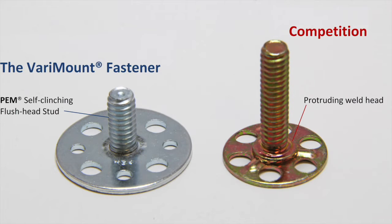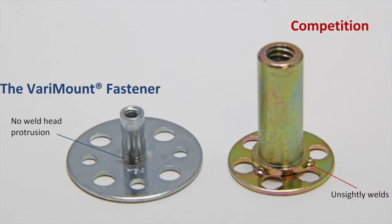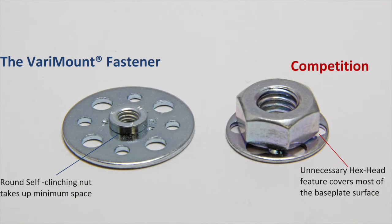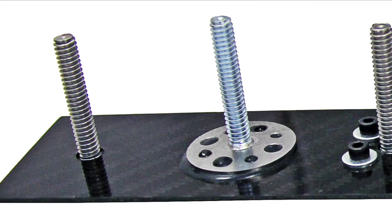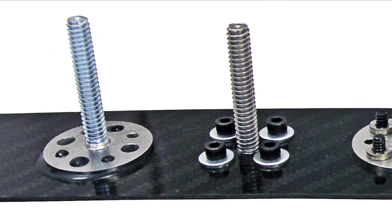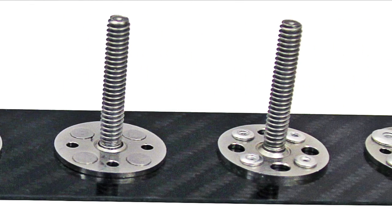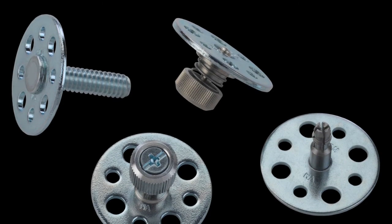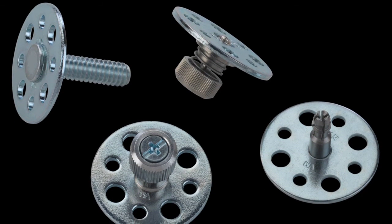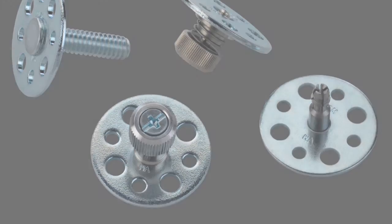Besides using loose hardware, self-clinching fasteners, or rivets, the Varymount assembly can be mounted on molded plastics using adhesives which flow through the radio holes of the base plate, providing a strong hold on the composite substrate. The proven self-clinching technology of the Varymount bonding fastener brings more innovation and additional features than any existing base plate fastener solution on the market. Fasteners are permanently clenched into steel or stainless steel base plates without the use of unsightly welds. The radio holes in the base plate for mounting the assembly are specifically sized to accept universally standard diameters of rivets, self-clinching fasteners, loose hardware, and other special fasteners.